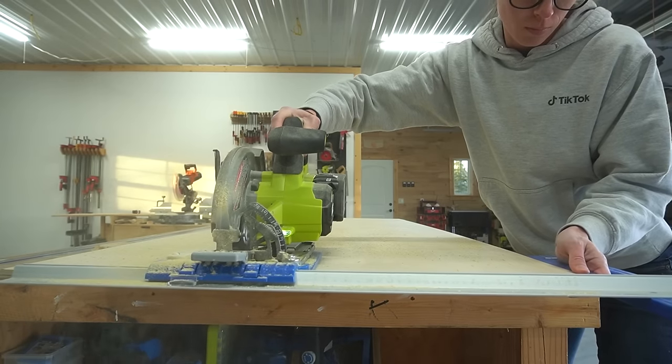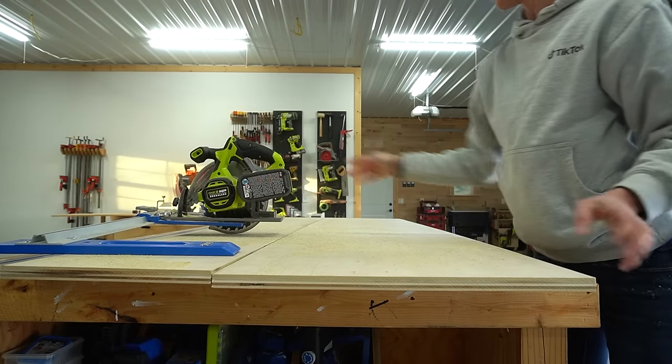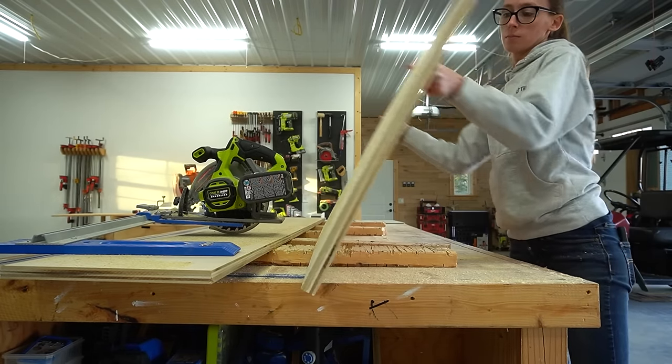So I cut one large piece that will cover two sections of the bench, then I cut another piece from the other sheet to make up the difference and cover the entire back side of the bench.